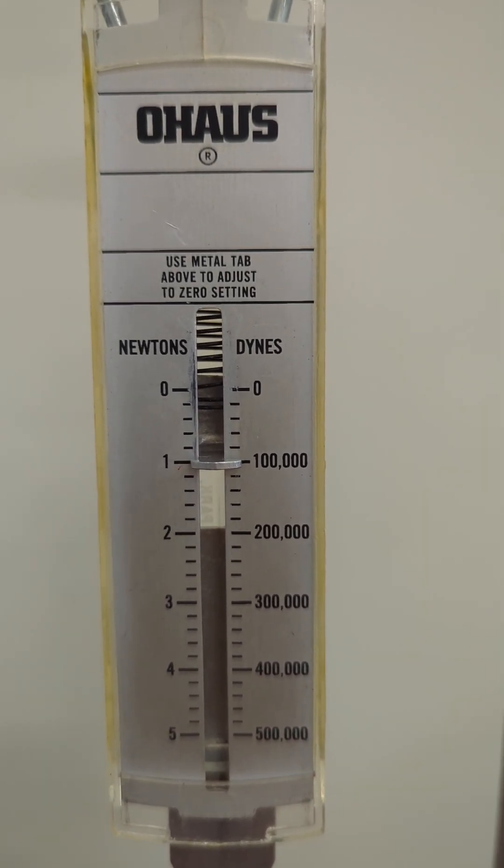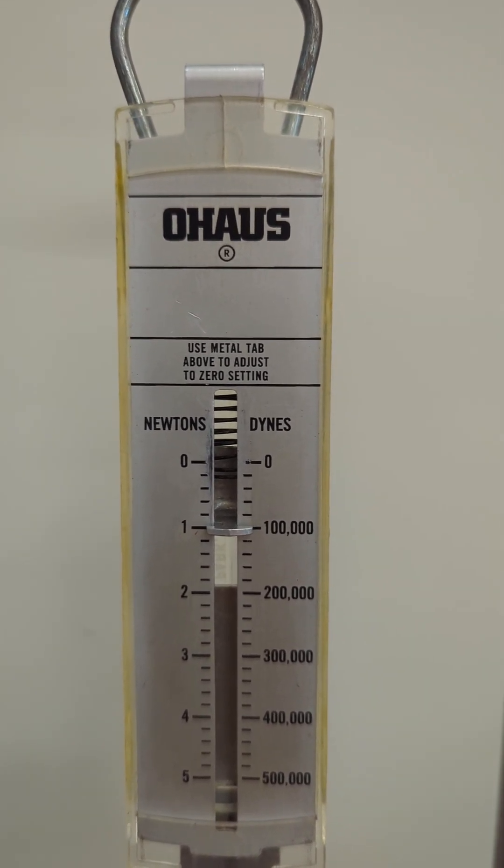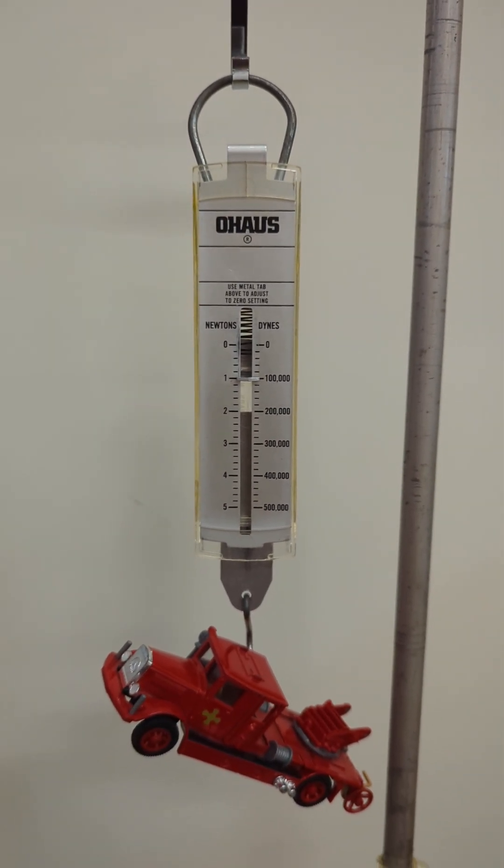The next videos will show you how to calibrate the spring scale, how to read it carefully, and how to estimate to make sure you use the estimated digit. Thanks for joining us!